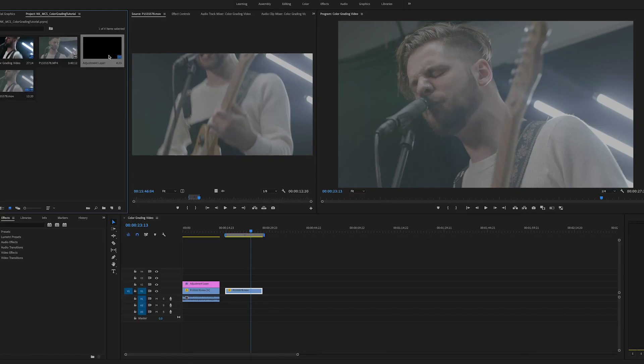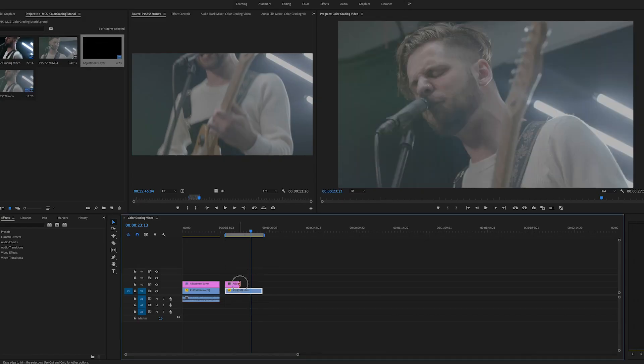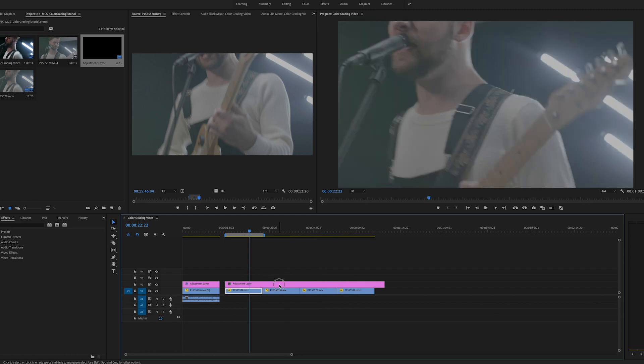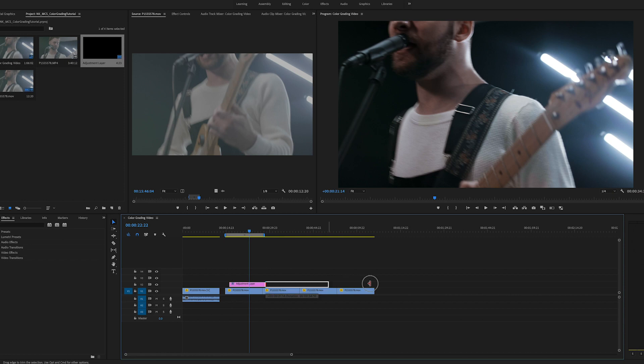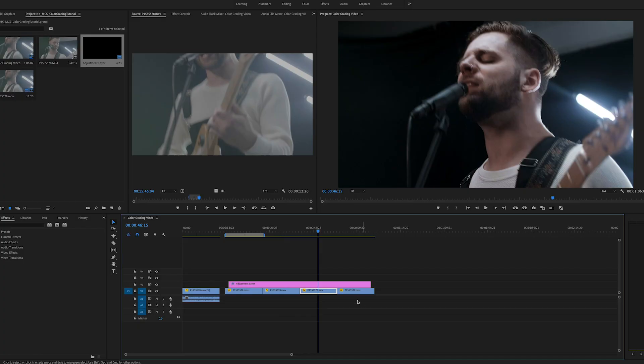I'm going to do this whole color grade on an adjustment layer. What that means is I can have three or four clips, and if they're all shot similarly, I can just apply a grade and that look will apply to all of them. But if one individual clip has something messed up with the white balance, I can go in and correct that one individually as opposed to affecting all of them. That's why I work on an adjustment layer.